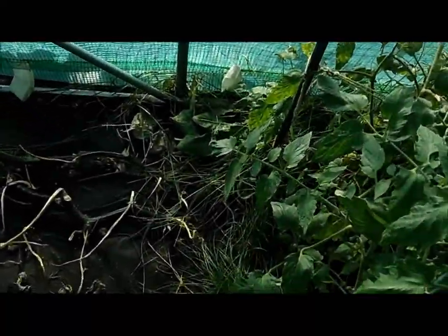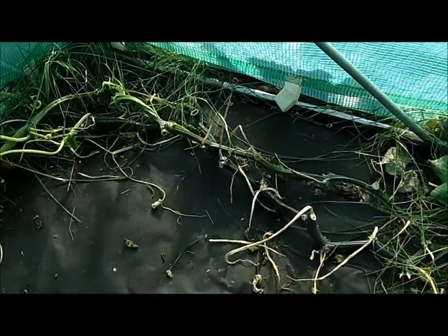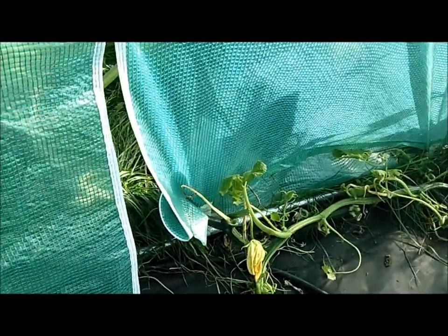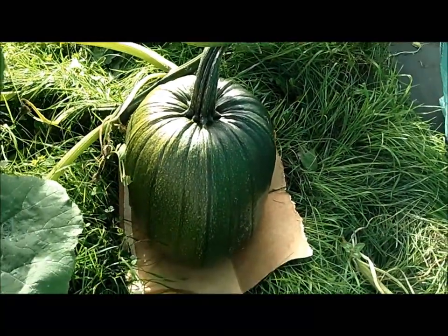I also wanted to show you — remember from the other videos — the plant that I planted that was supposed to be a squash and it ended up being a pumpkin. I trimmed everything back here to go out one stem and I'll take you out the door. This is the pumpkin — not the red bucket, but the pumpkin.